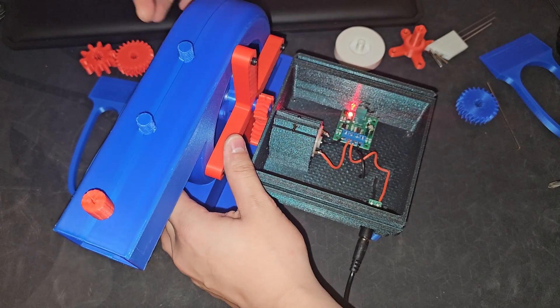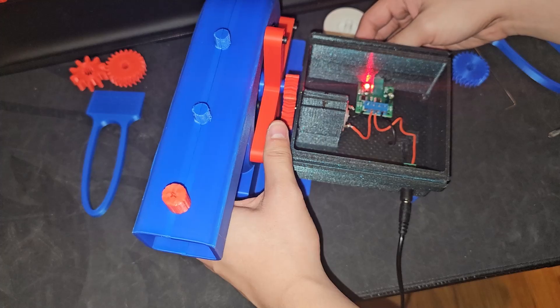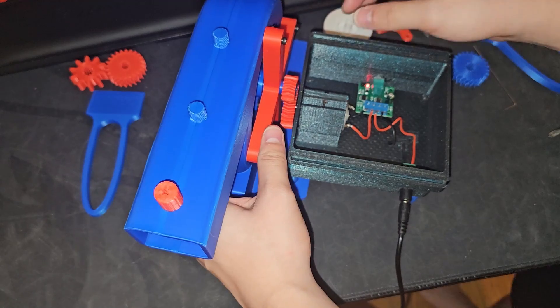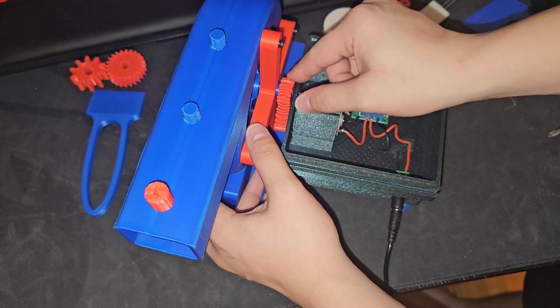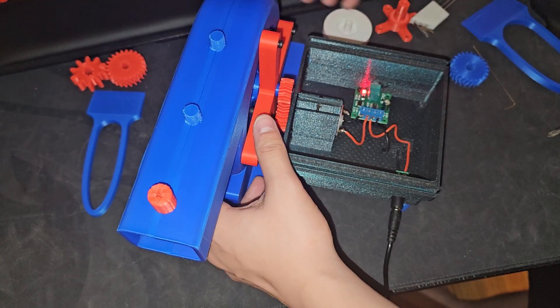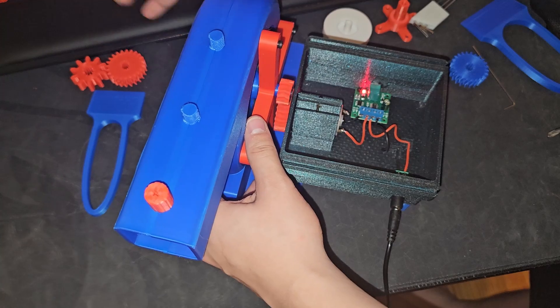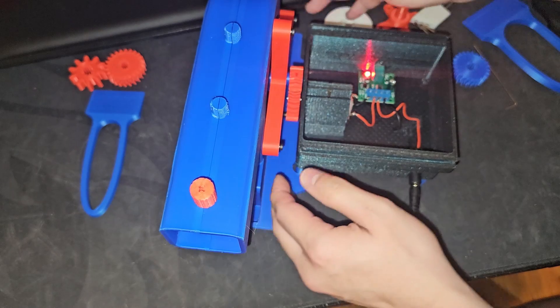Of course it's not stable. Wow, that is so scary. It's not that hard to spin by hand, but for the motor I think it's quite hard. There we go — it's meshing well together now.